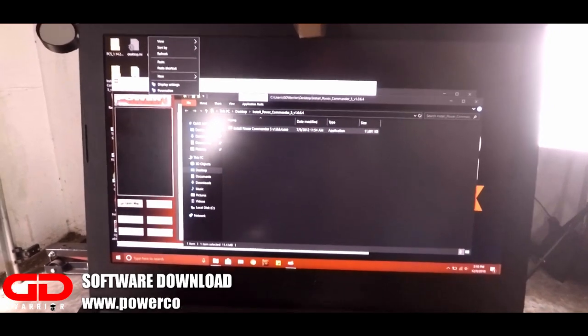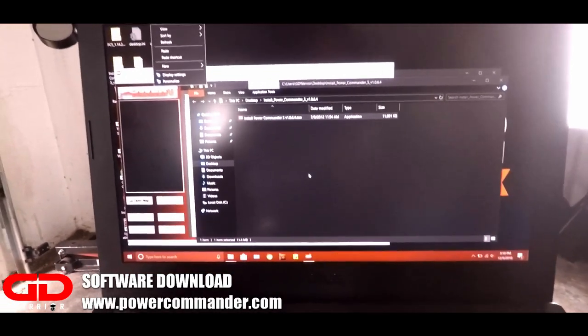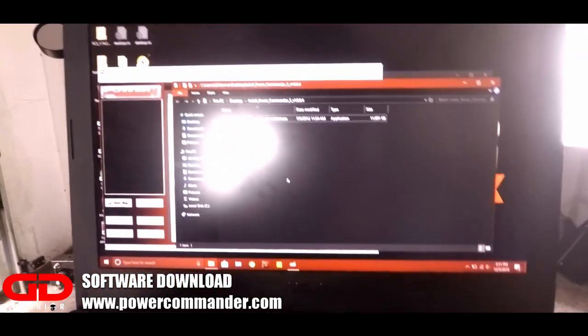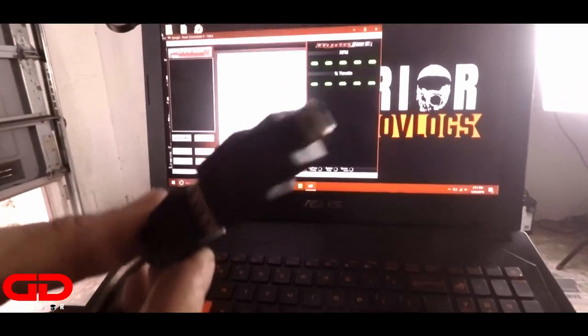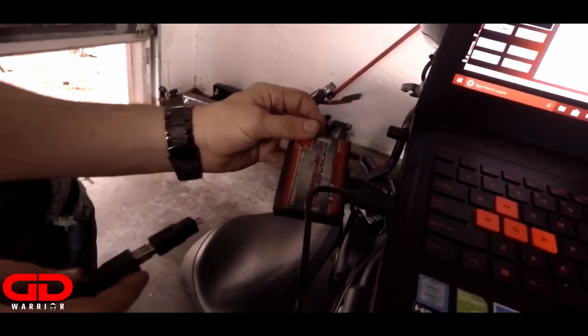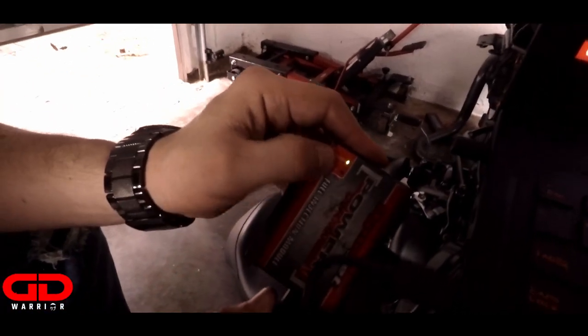I'm going to show you now how to use the software to extract the Power Commander map. First, you want to go to the website and download the Power Commander software and install it. Next step, you're going to take your USB cable right here and here's the Power Commander — you're going to plug it in.